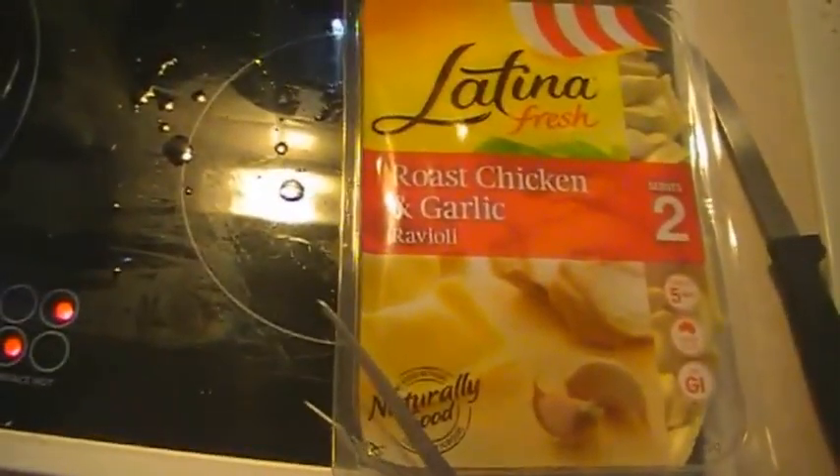Put in a fresh roast chicken and garlic ravioli, put in a fresh creamy bacon and mushroom. Now we just follow the instructions — open the packet! Now, because you've greatly placed your pot, the water should be boiling. You can now open your pasta!